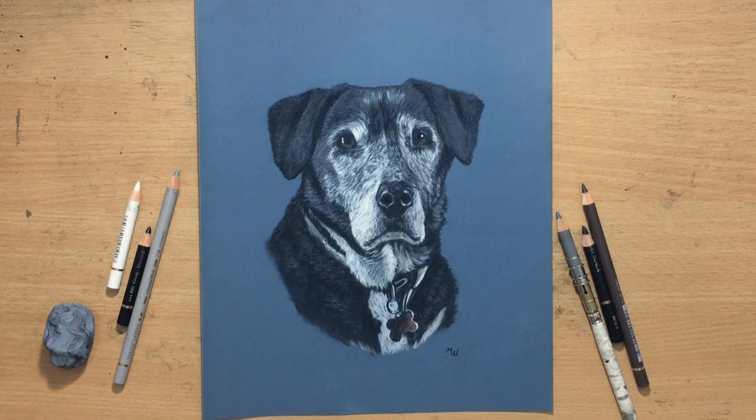I hope you like it. There's going to be another portrait of a dog coming very soon. Don't forget to give me a like and subscribe, comment, and check out my other videos. Thanks for watching — bye for now.